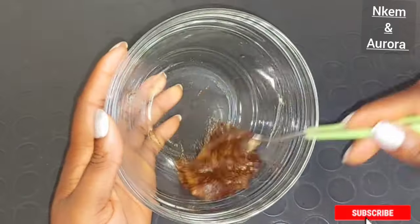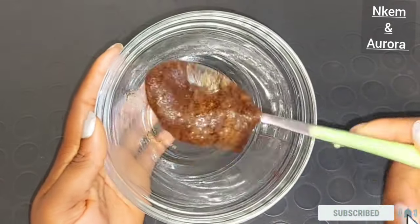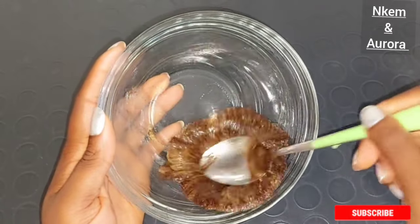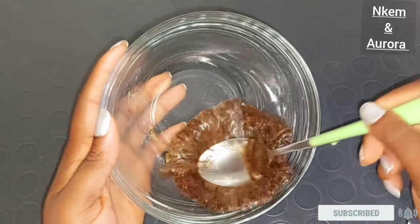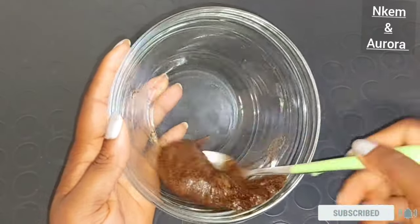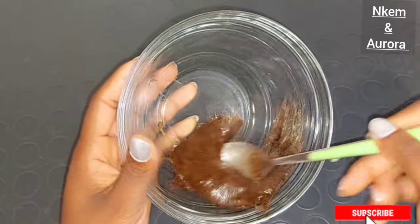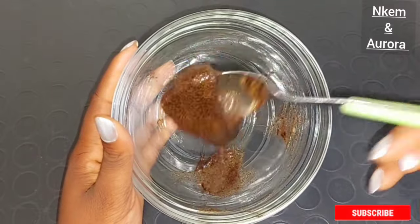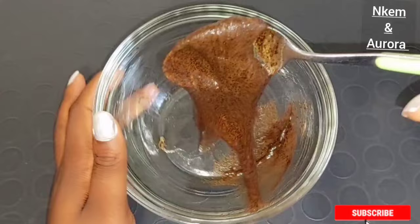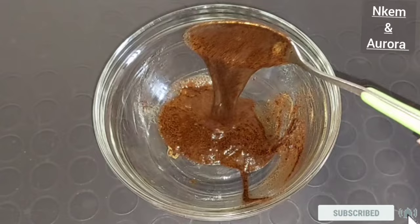Mix your baking soda, aloe vera gel, and coffee together properly. This is very good to use on your hand. Please use the aloe vera plant — get it from the plant, extract the gel, and mix it with the other natural ingredients. This hand and leg treatment helps to treat your hand, get rid of dark knuckles, treat your leg, get rid of rough and aging leg and hand, and also helps to get rid of premature signs of aging.